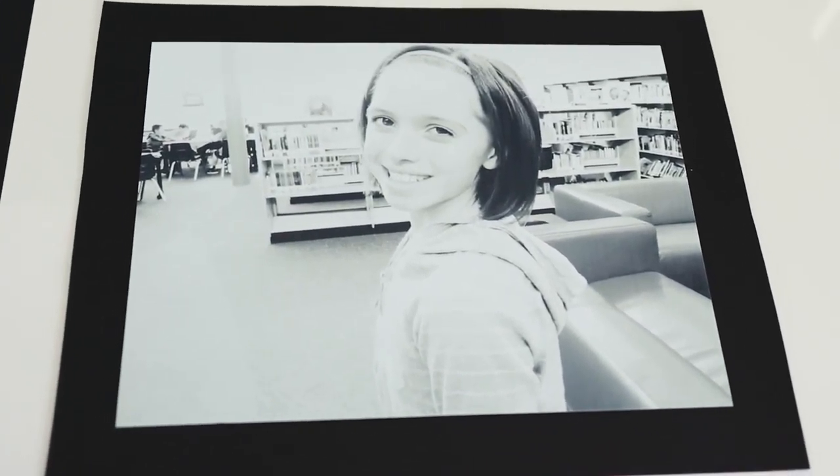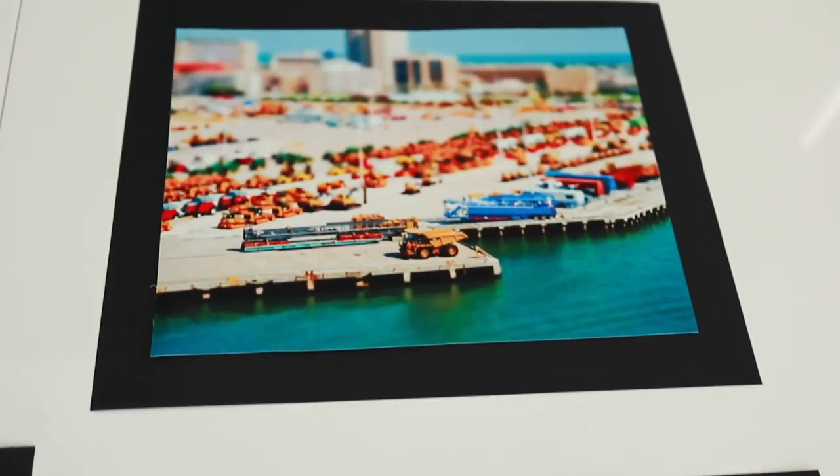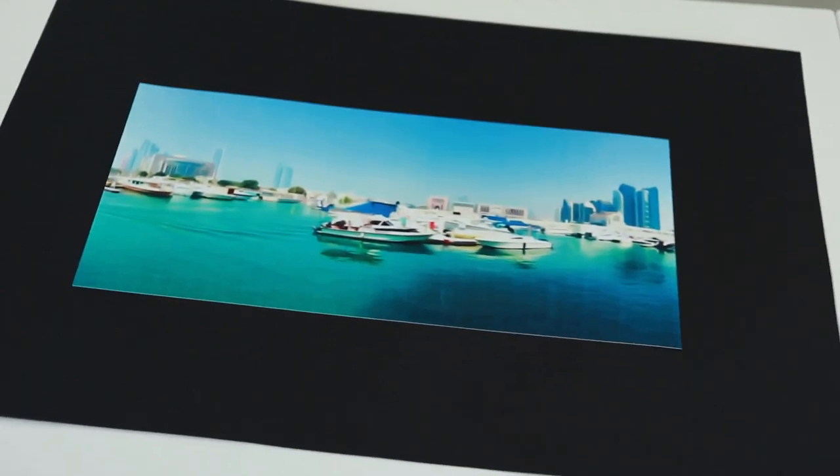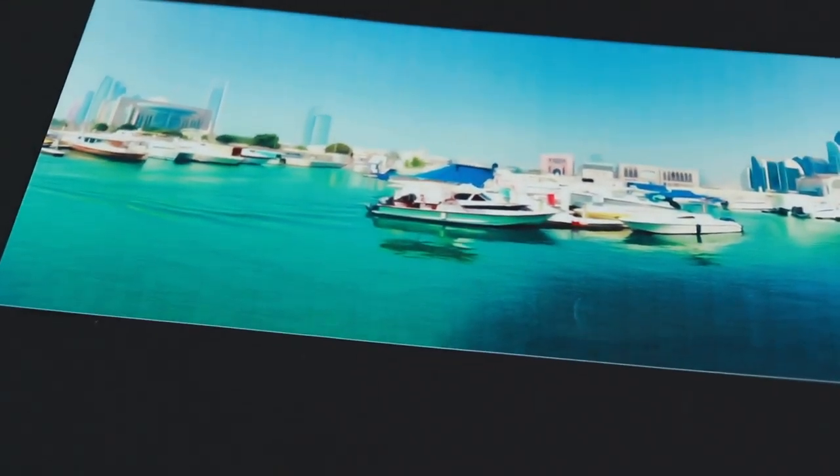You've seen this one from level three — the black and white photo of the student. This one is called miniaturization. Look how cool — it looks like they're little toys, but they're actually full size things. This one's hard to tell right here because we can't get close to it, but that's like an oil color painting.